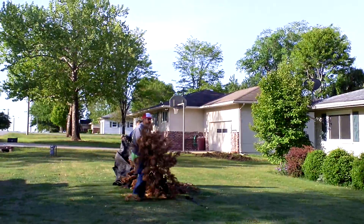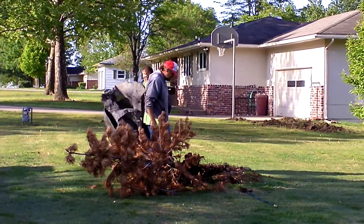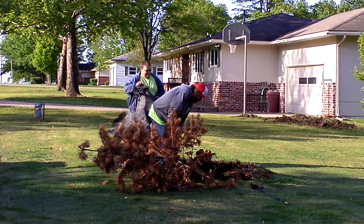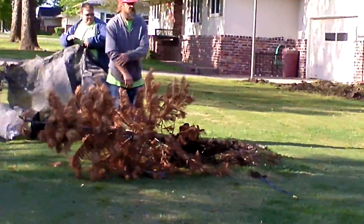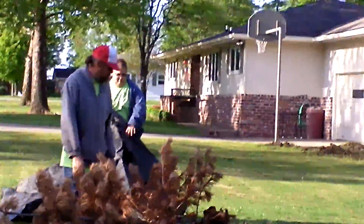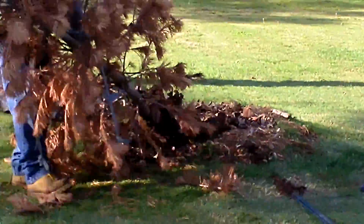They don't look like they were planted very deep, do they? I don't know how many more roots are on there. Were these balled and burlap trees? Yes. They don't look like these were very big holes.